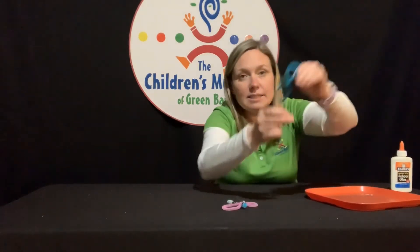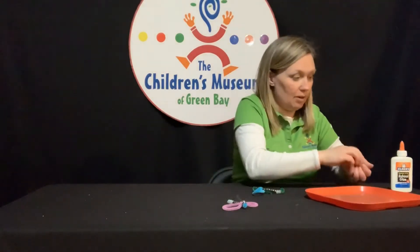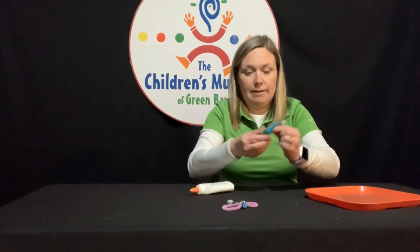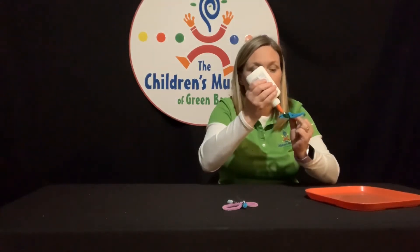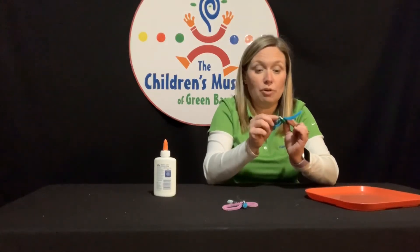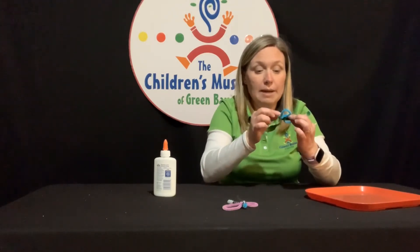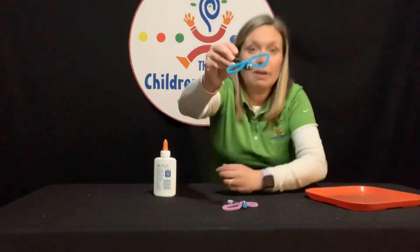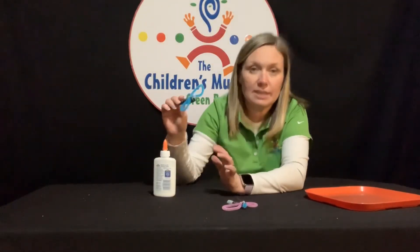Now my firefly needs some eyes. I'm going to take my wiggly eyes and go right at the top of my fly here and put two dots of glue. I'm using regular glue for this. If you have hot glue and a parent's permission or a parent to help you, you could use hot glue as well, but hot glue can be dangerous — so make sure you have a parent helping you. And there are my eyeballs. You'll have to let this sit for a second so that the glue can dry and it stays on.